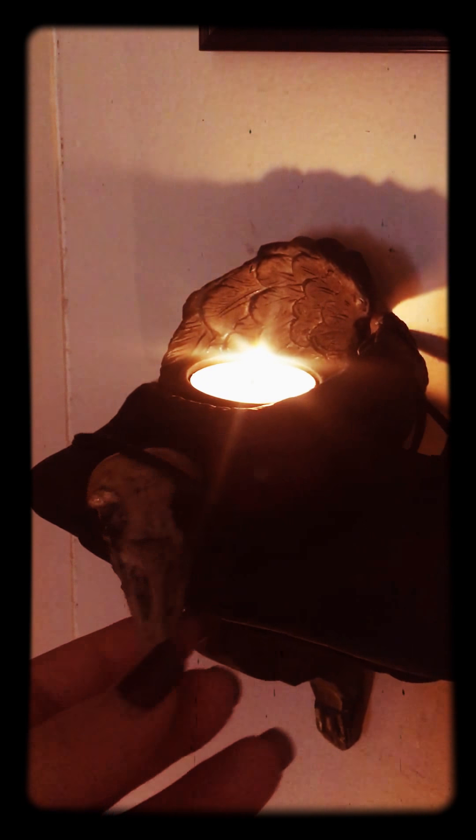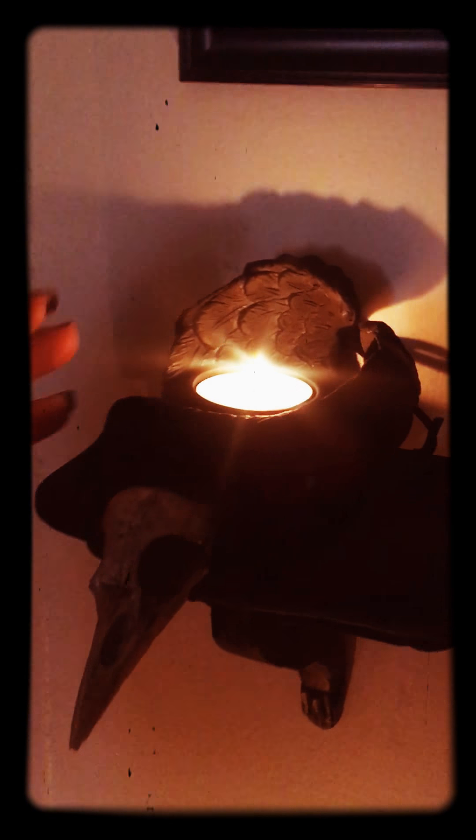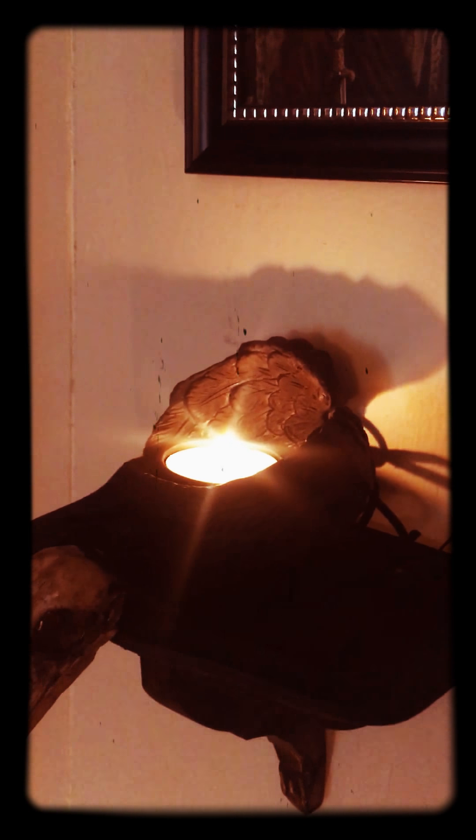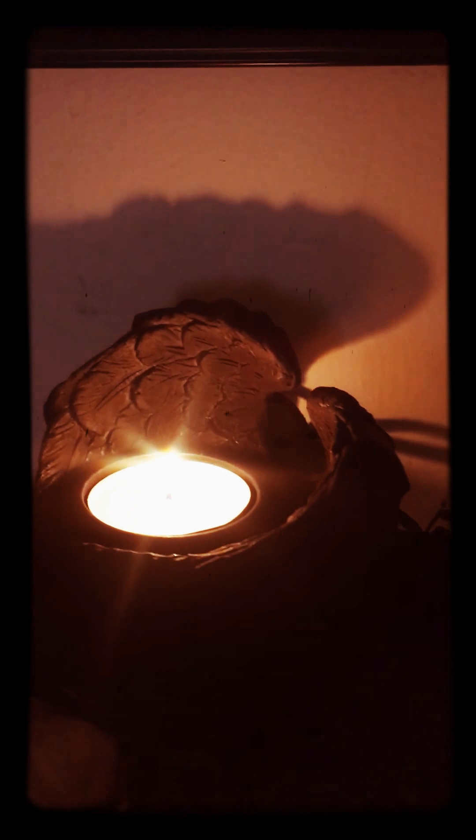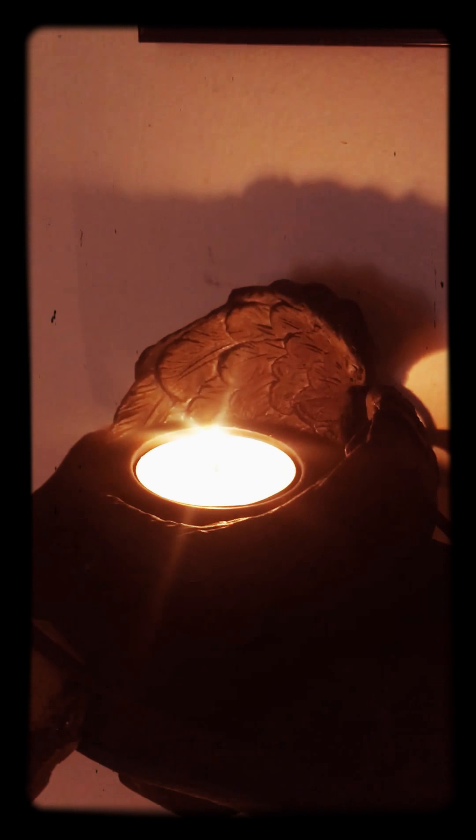I got this crow skull resin cast at Pagan Pride, and I thought it was perfect. Sometimes I wear it, but since I now have two, it's perfect to put one and adorn the shelf with it, because ravens and crows are heavily associated with the Morrigan. This piece up here is actually a tea light holder I got from the dollar store that used to be silver and gold and white, originally resembling angel wings, but I went ahead and spray painted that black as well, so it could resemble the wings of a crow or a raven.